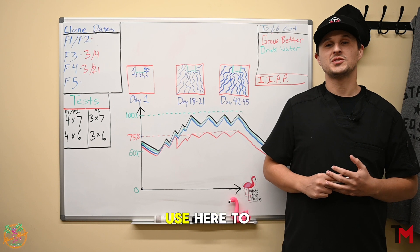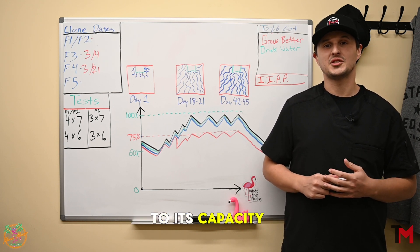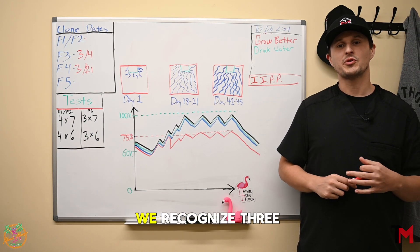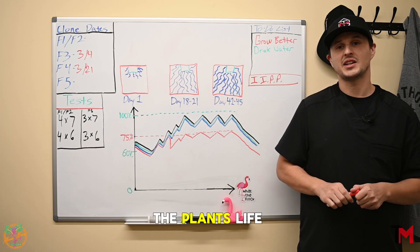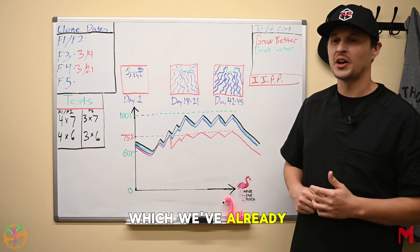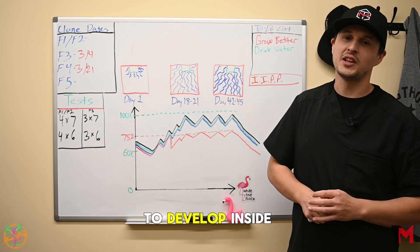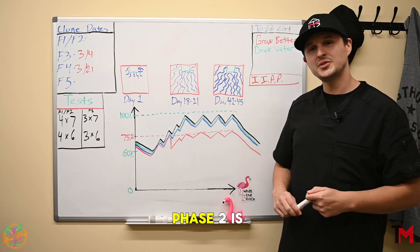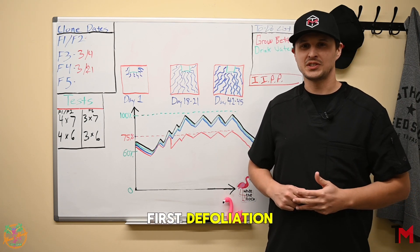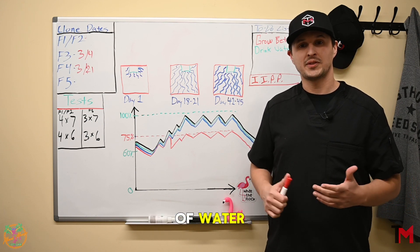Calibration maintenance is a term we use here to describe recalibrating your water content to its capacity throughout the flowering cycle. Based on data here at the Mango facility, we've recognized three key phases in the plant's life cycle where recalibration is necessary. The first phase, which we've already gone over, is the initial phase where the roots have yet to develop inside of the medium. Phase two is around day 18 to 21, or around your first defoliation, when the roots are occupying the space of your medium and starting to uptake a lot of water.